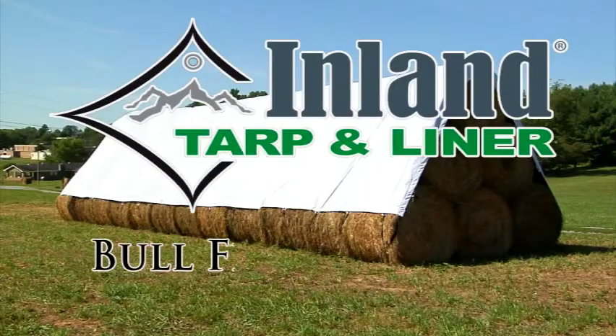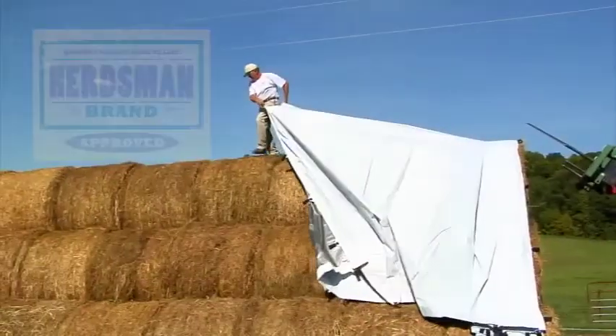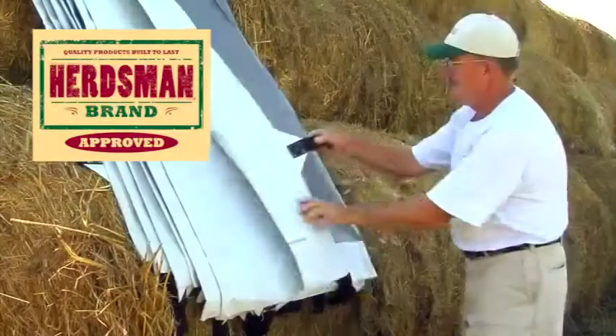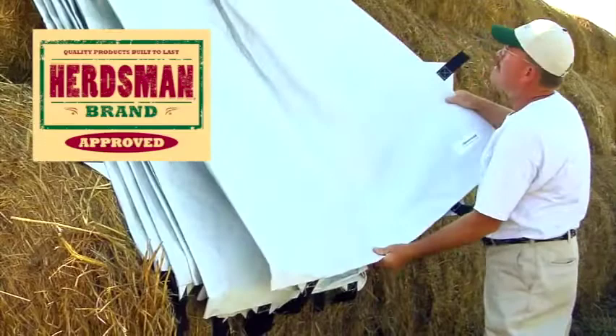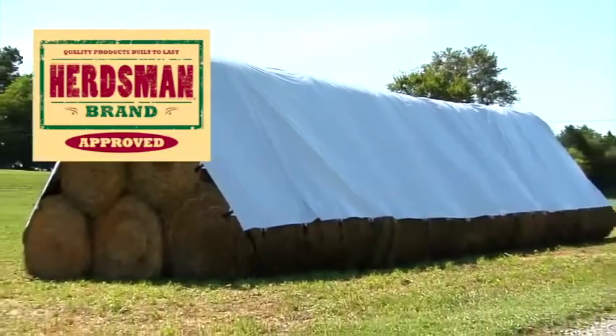Inland Tarp & Liner is pleased to present the Bullflex Hay Tarp System. The Bullflex Hay Tarp is specifically designed for the cost-conscious customer who wants a tarp that is built tough as bullhide, yet flexible enough to meet all of your covering needs.